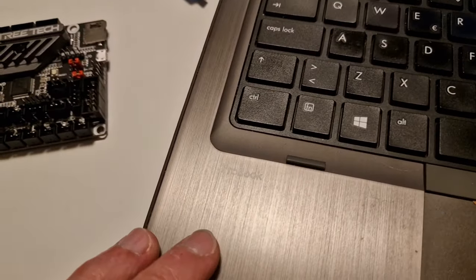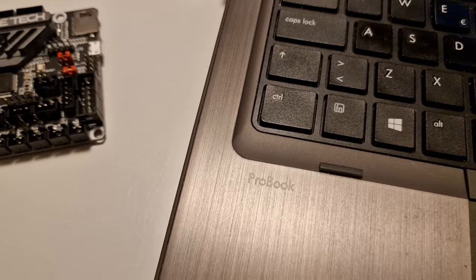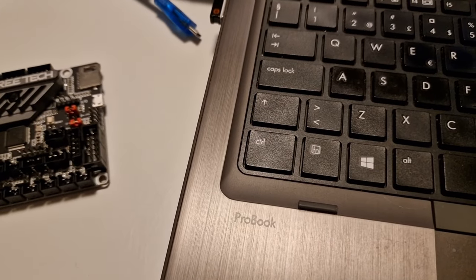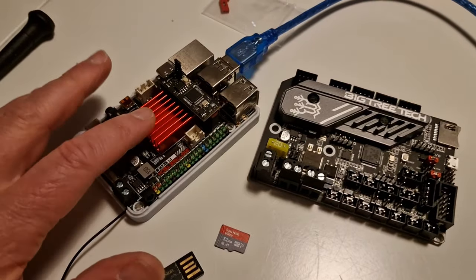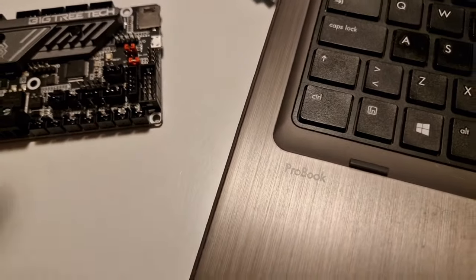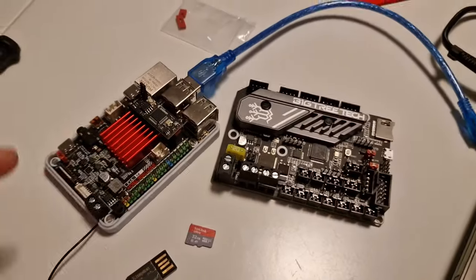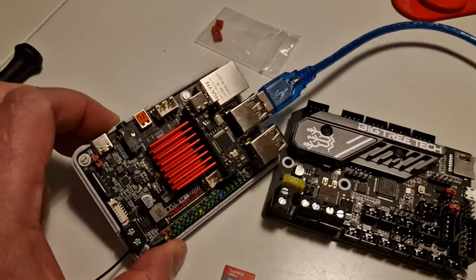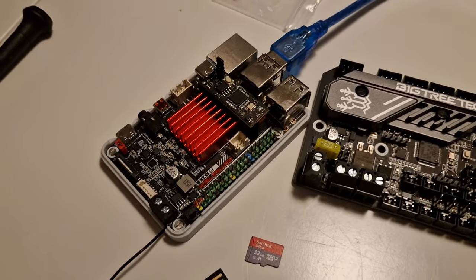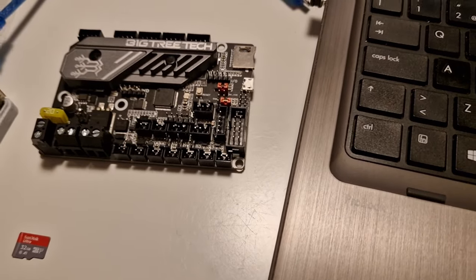If you have an old laptop sitting in a drawer that you're not using anymore, chances are it's powerful enough to install Linux on, and then you can install Klipper onto that. You can upcycle your old stuff. The processing power and RAM on these Pi boards is surprisingly low — this one has a four-core processor and only one gigabyte of RAM, and it does fine. So an older laptop with more RAM and more processing power can definitely do a great job.